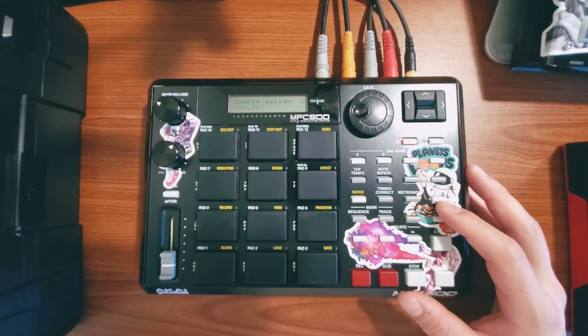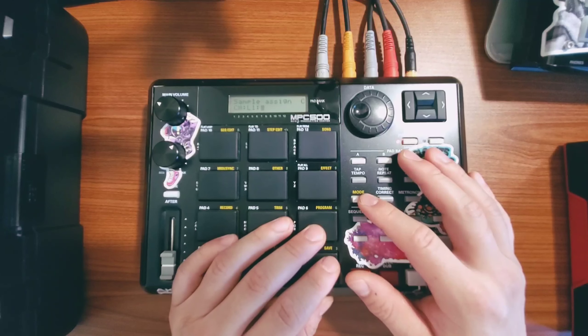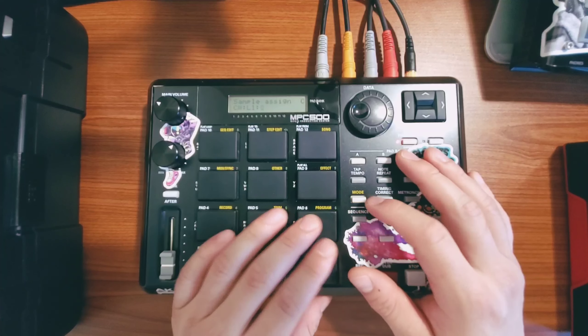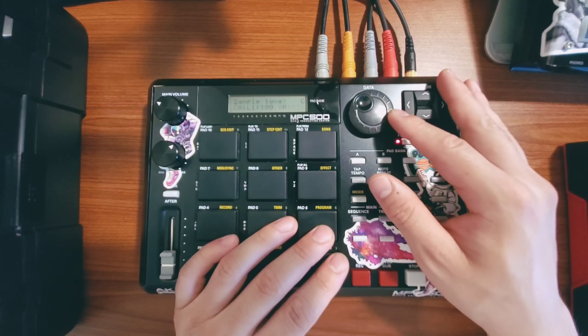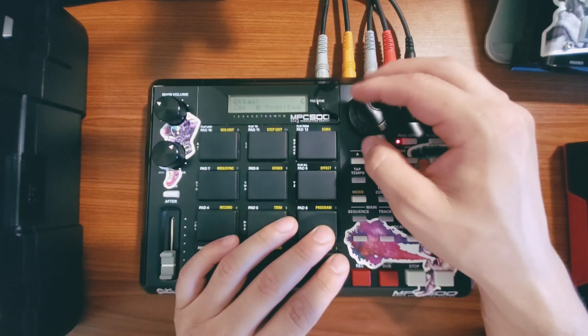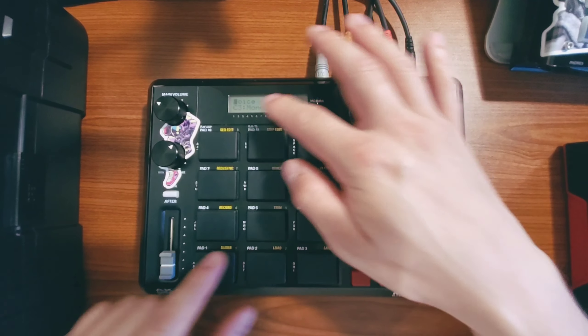The first thing I recommend doing is creating yourself a chopping program with some settings and saving that as a template — really just saving an empty program with no samples in it. This is how I've set mine up. Going into the program and scrolling over just a couple of settings, what you want to do is turn all your pads to mono, as you see.